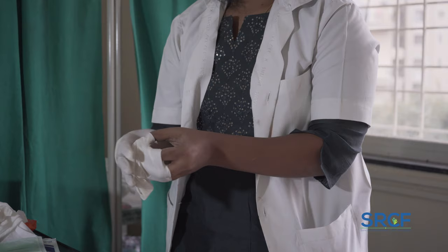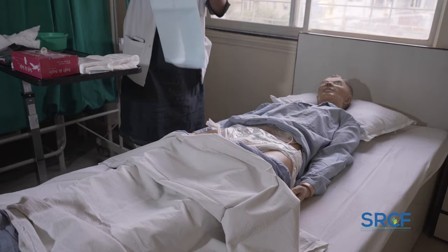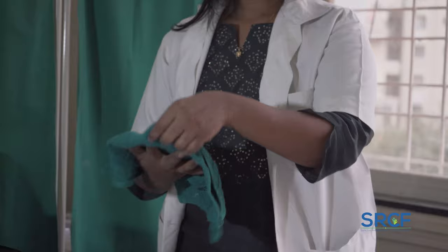Remove your disposable gloves and place them in the bag. Place a new underpad beneath the patient if the sheet is soiled. Wash and dry your hands thoroughly.